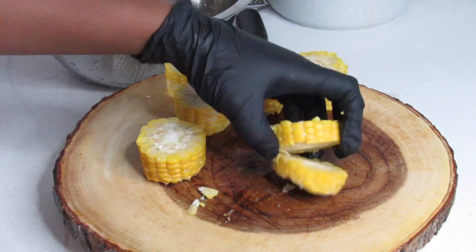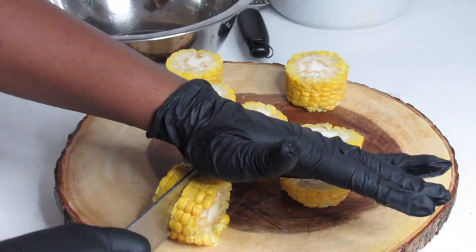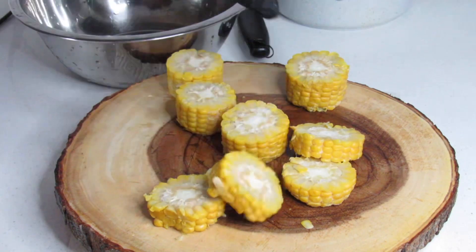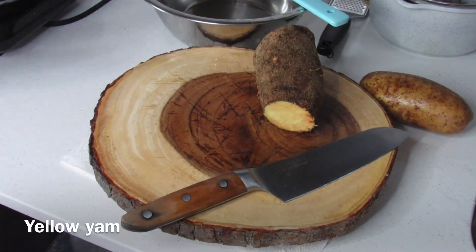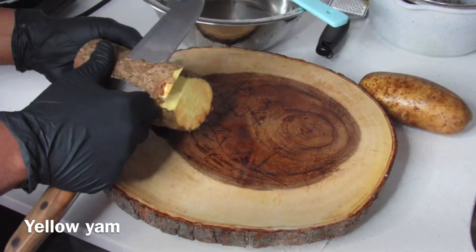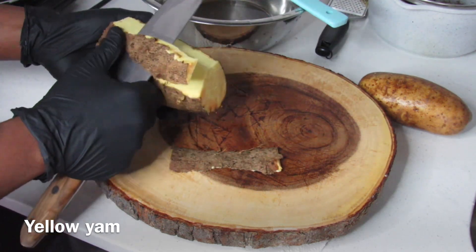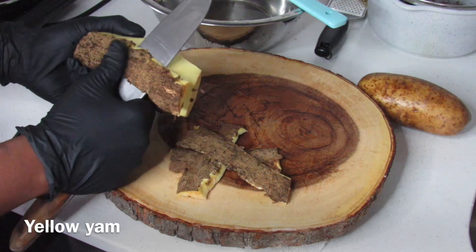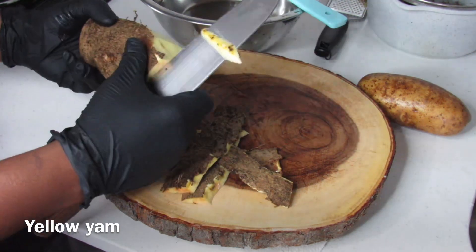While the pumpkin cooks, I went ahead and prepped the corn, yellow yam, Irish potato, and dough to make the dumplings. Feel free to add any ground provisions you have on hand — you can add some sweet potato, green banana, turnip, dasheen, chocho, and the list goes on.